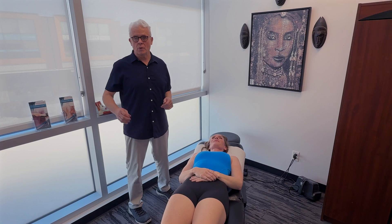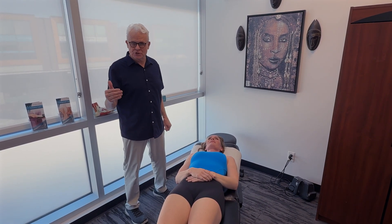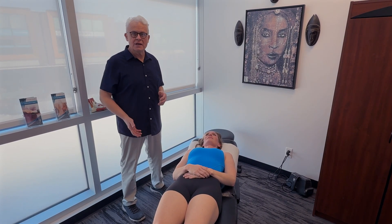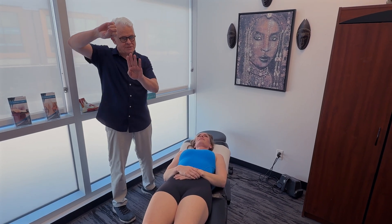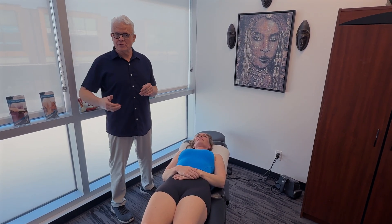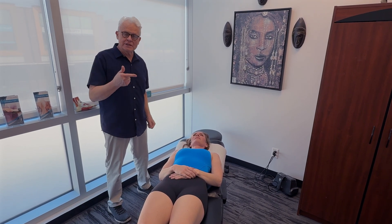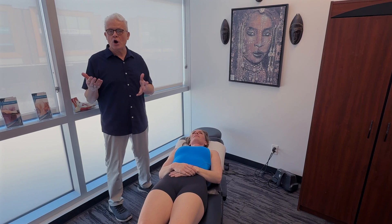When dealing with the rotator cuff, do not just stick with the soft tissue. Look at spinal restrictions, because they will affect shoulder mobility. We need a nice two-to-one ratio between the scapula and humerus. Restrictions in the thoracic spine will inhibit that motion. Also assess the glenohumeral joint, AC joint, and sternoclavicular joint.